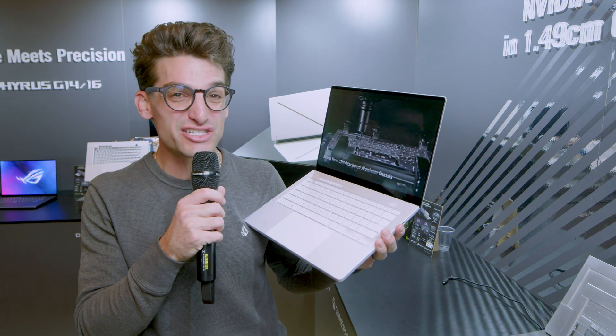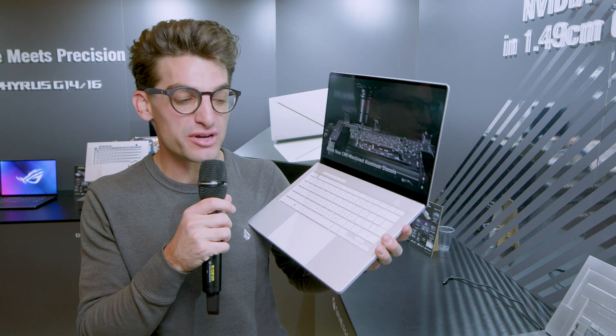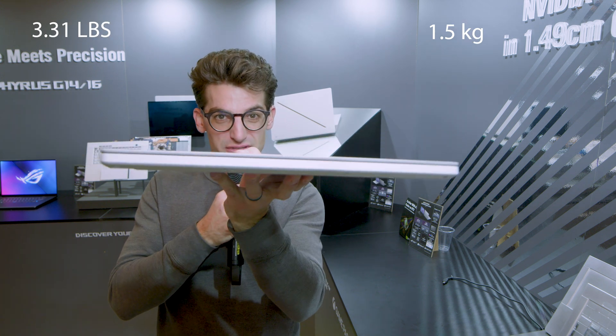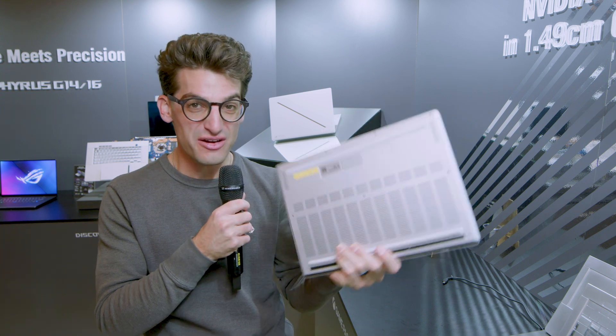Here at the ASUS booth at CES 2024, we're looking at the brand new ASUS Republic of Gamers Zephyrus G14. It's a completely new redesign with a thinner and lighter chassis all the way around. What are your thoughts on the redesign?